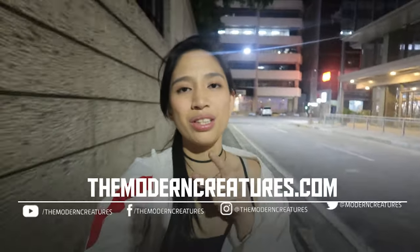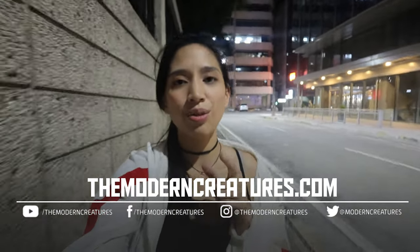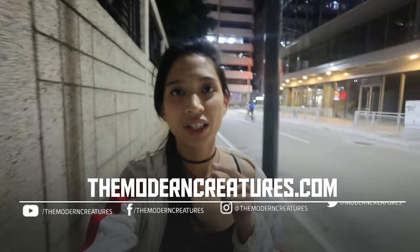I have to get home and feed my cat and see Kevin — I'm excited to see them both. So if you haven't yet, you know the drill: visit us at TheModernCreatures.com, subscribe to our channel here on YouTube, visit us on our socials and all that jazz. And I guess that's it for tonight. Good night.